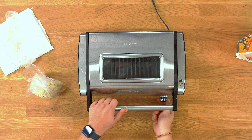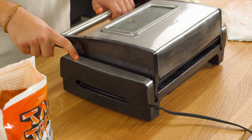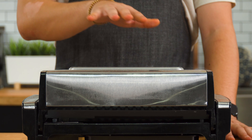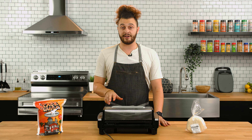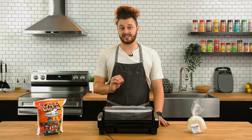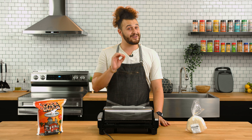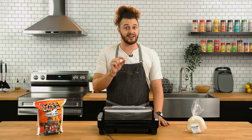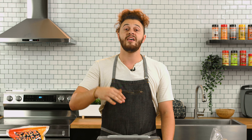We're going to go ahead and crank this to our sear setting, and when this light is green, we'll go ahead and place the meat on the grill. It's looking like we're almost done — you can tell the smoke is kind of rising. It's probably only going to cook for about a minute, minute and a half on each side, because these are thinner cuts and we just want charred edges. Then we'll lower our temperature to finish the cook.